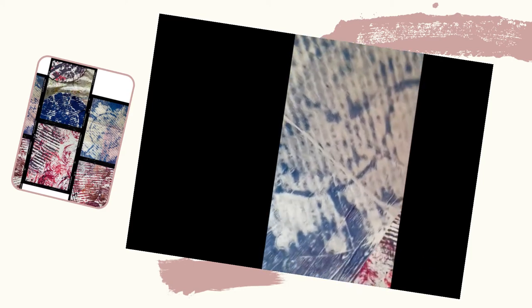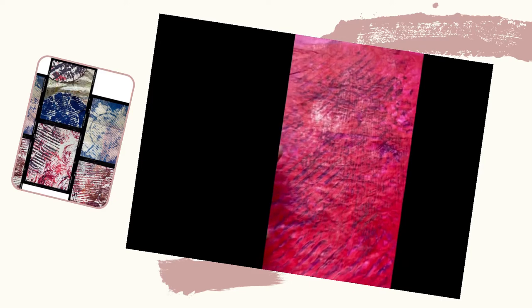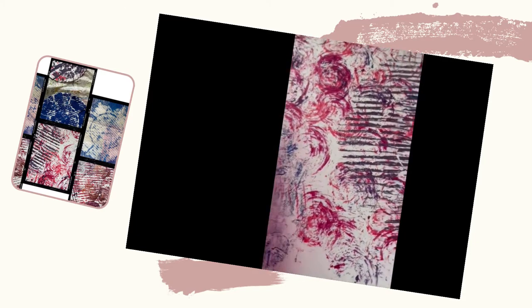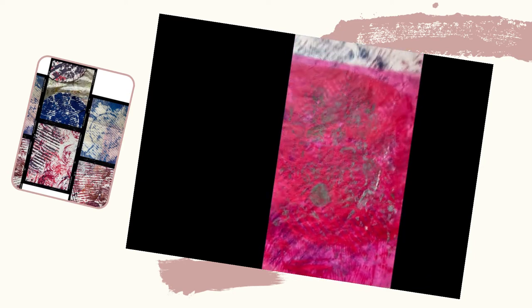I'm really liking the way that that's working out, so I'm going to do something with that. Also using coloured paper — you can sort of see some of the textures there — and because I printed on the other side, some really nice colours are coming through there.